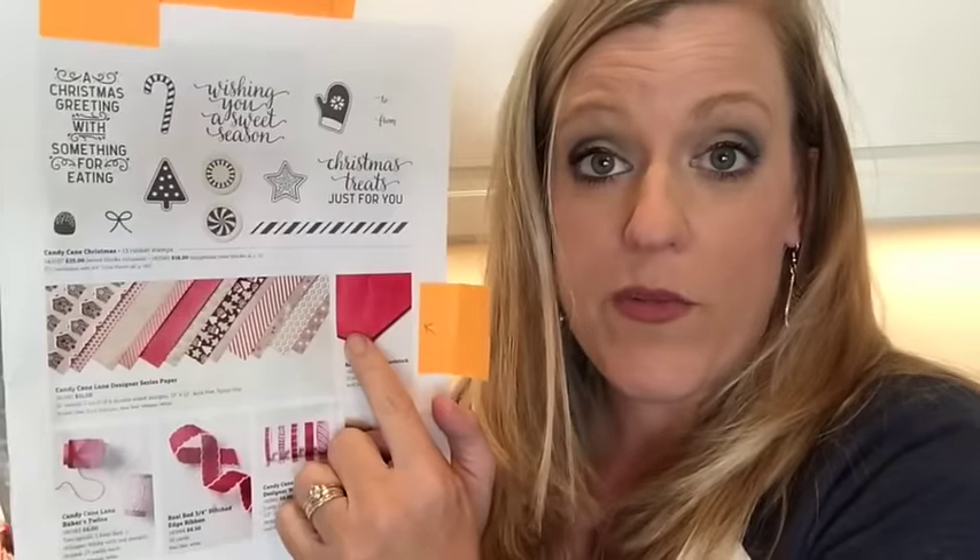Something I wanted to point out: Stampin' Up did away with their 12x12 paper a while ago, but in this catalog they've brought some of it back. So 12x12 Real Red — that can make big boxes, that can make scrapbook pages. Check that out. If you turn the page, there's the Cookie Cutter Christmas set.